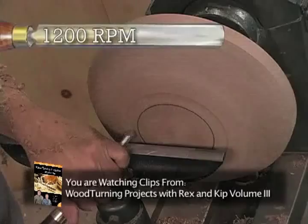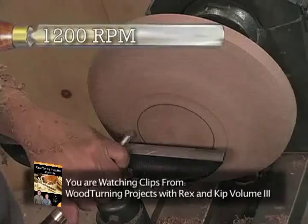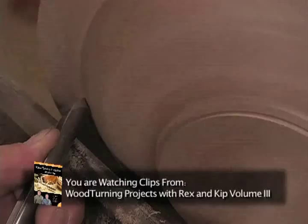Before we turn the tenon, I need to get a shearing cut, just continue the curve up and then stop, leaving a shoulder in the center of the bowl, and make cuts that go from the top of the bowl down to the bottom.